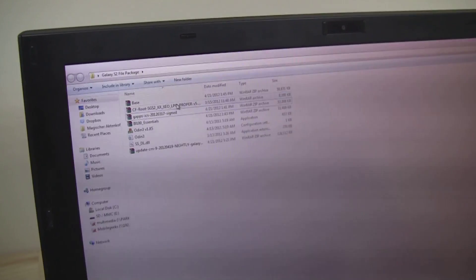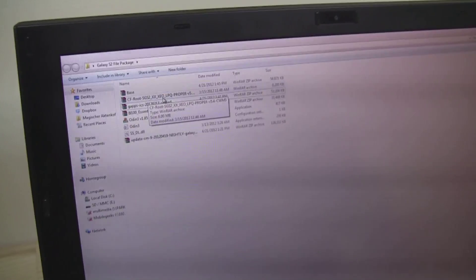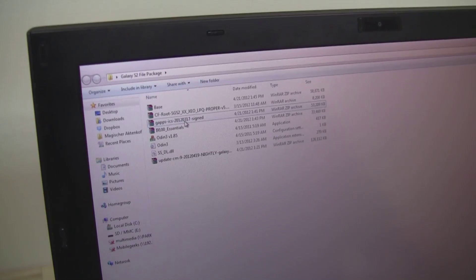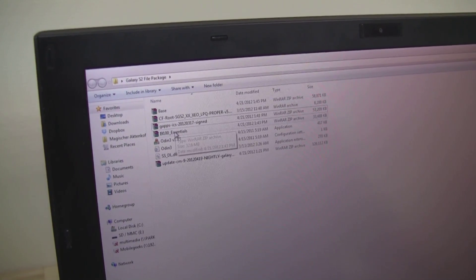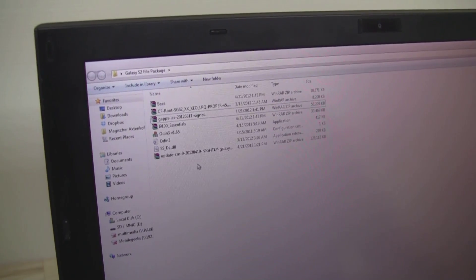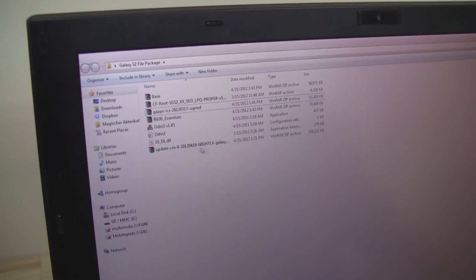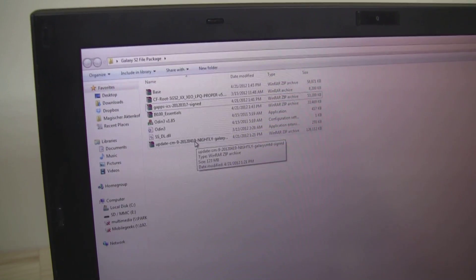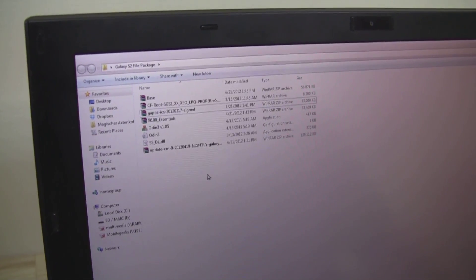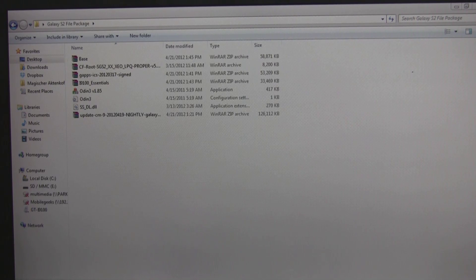In the package, you'll find the root package which also installs ClockworkMod recovery onto your Galaxy S2. There are the base files for Slim ICS, the Google Apps for CyanogenMod, the essentials for Slim ICS, Odin, and finally the nightly build of April 19th of CyanogenMod 9. I'm going to show you now how to flash this onto your device.